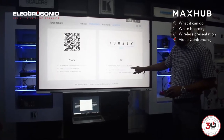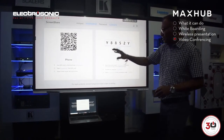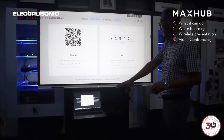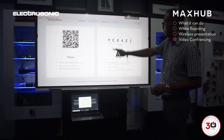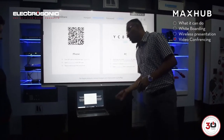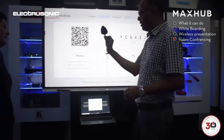We're going to go to the MaxUp webpage, download the software onto our laptop, and then from the application, we will put in this code and wirelessly present. If you don't want to do that, you also have the option of actually using a Wi-Fi dongle as well.